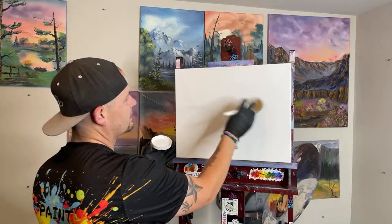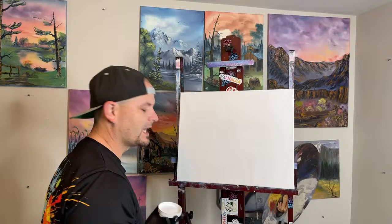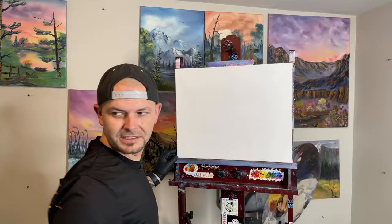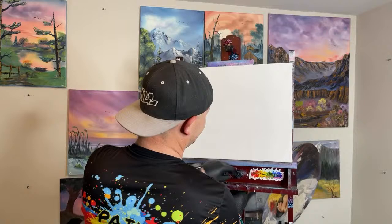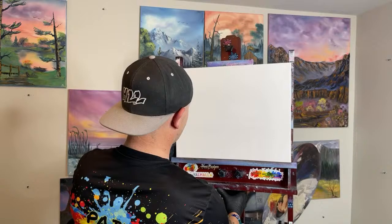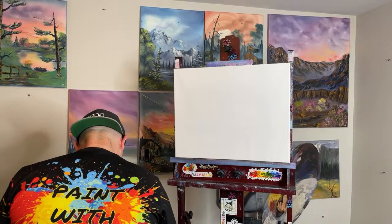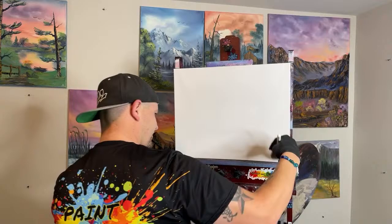My goodness — caught it with the brush live on camera! Apparently I didn't tighten my easel down enough. So guys, rule number one of painting: please ensure your canvas is locked securely into whatever painting device you are using to hold it. You don't want it moving around.